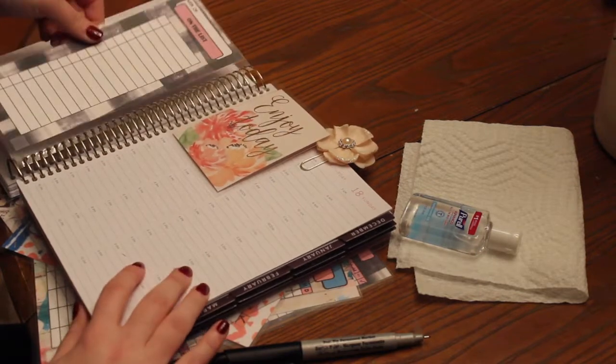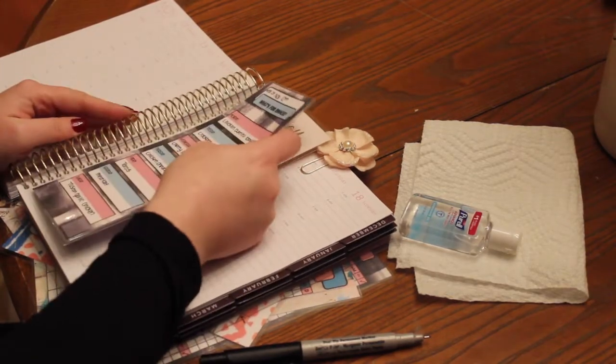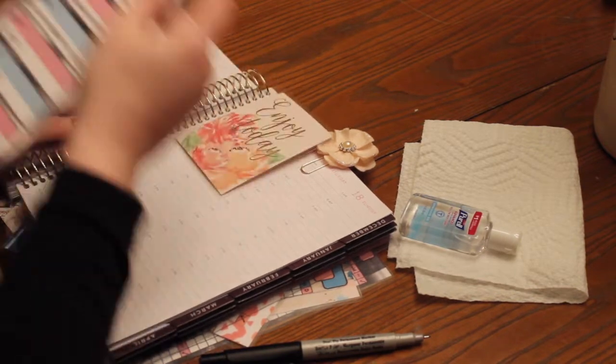The back says 'on the list' so you can add whatever you need to buy. And then when you're ready to use it again, all you have to do is snap it out again, just like that.